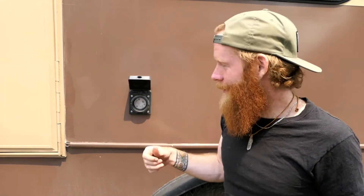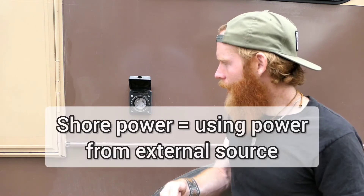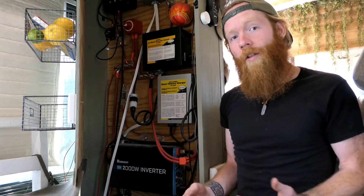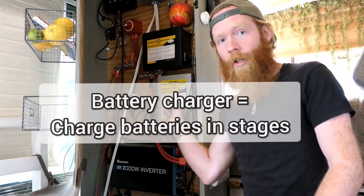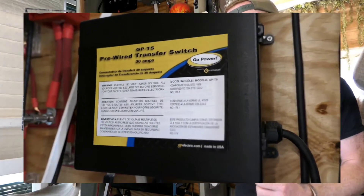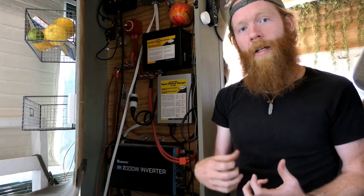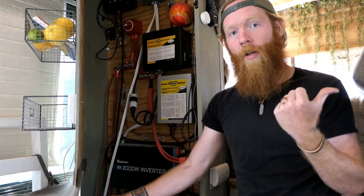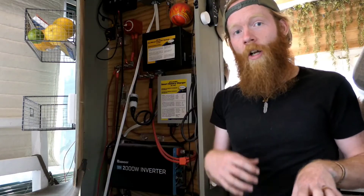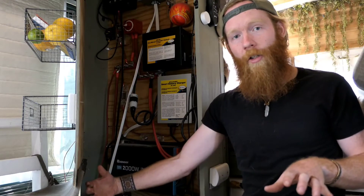The battery charger and transfer switch really only matter if you plan to have shore power — which is simply plugging your bus into an outlet, whether that's 15-amp, 30-amp, or 50-amp. Shore power charges your batteries and lets you use power directly from an external source. Much like the solar charge controller, the battery charger charges your batteries in stages when connected to shore power. The transfer switch senses the incoming current and blocks outbound power from the batteries, so when plugged into shore power your batteries aren't being discharged — they're only being charged with excess power you aren't using.